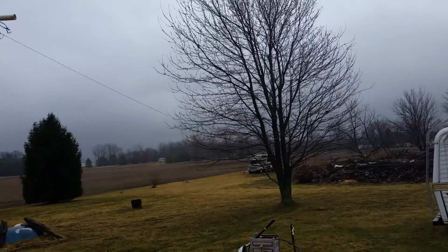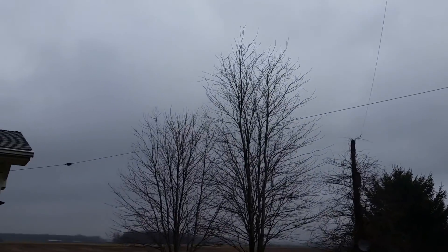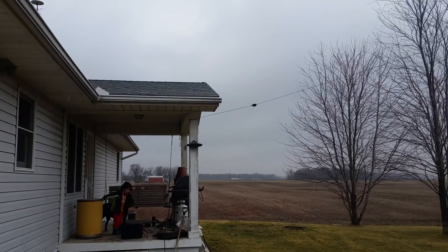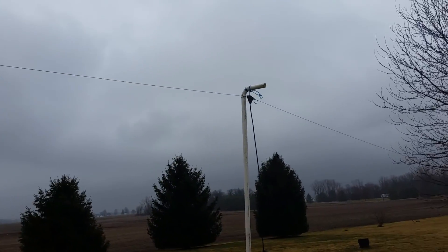I cut a wire and tied it to that tree over there and strung it to the porch up here. Then I took my antenna tuner and tuned it to the correct 40 meter band.